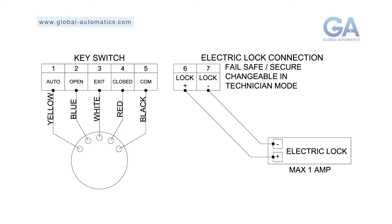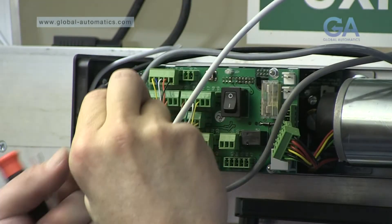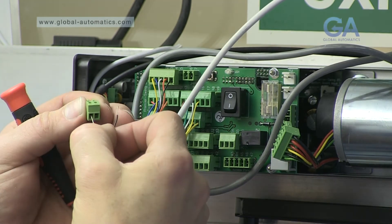A dedicated output for electric lock is available via pins 6 and 7. This is available for 6 to 28 volts DC.